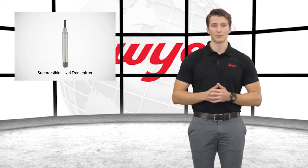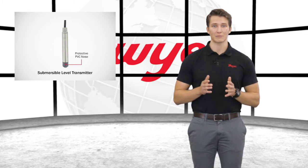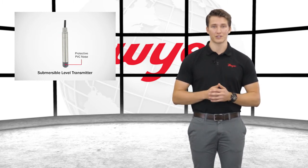The series SBLT is a bullet nose style submersible level transmitter that is suitable for general fluid level monitoring. The design is constructed of 316 stainless steel with a PVC nose to protect the piezo resistive sensor from damage on insertion.